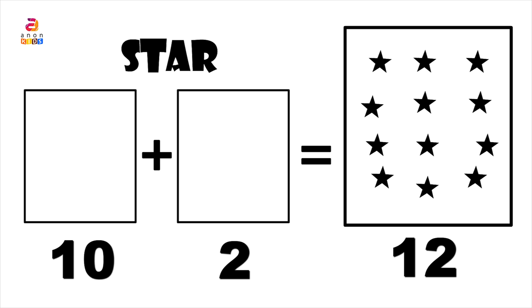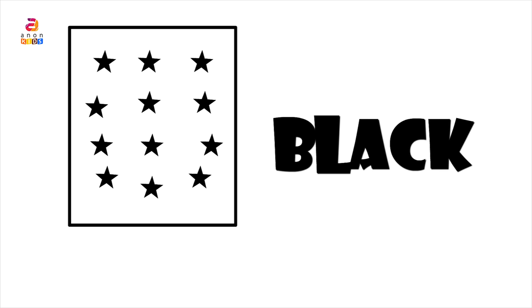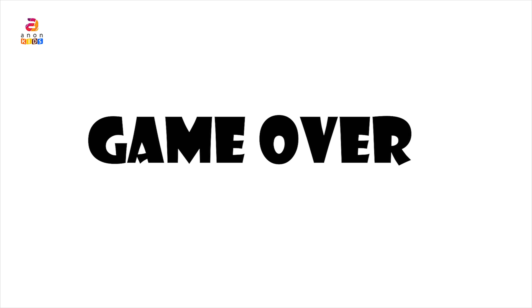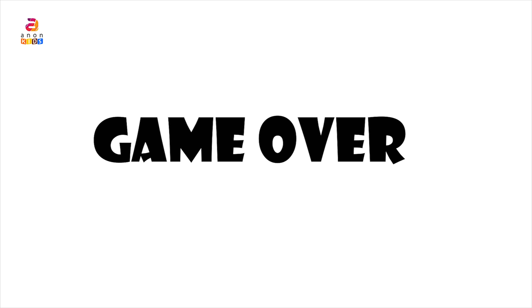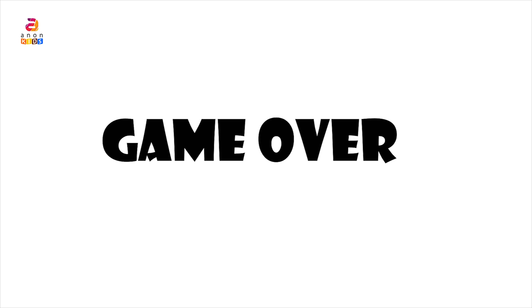Yes, the answer is twelve! So ten plus two gives us twelve. The big star is in black color — B, L, A, C, K. With that we come to the end of the addition game. Have you noticed we are adding two with each of the numbers? So today we have learned addition of two. Okay friends, bye for now, see you soon, take care! Bye bye!